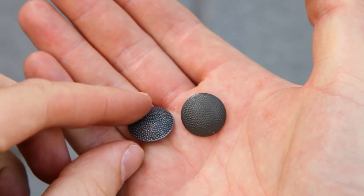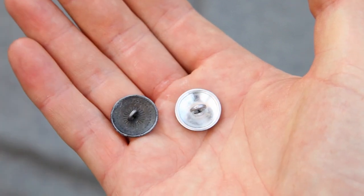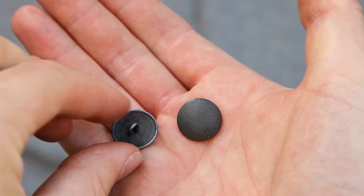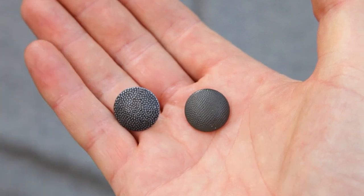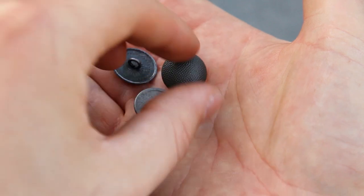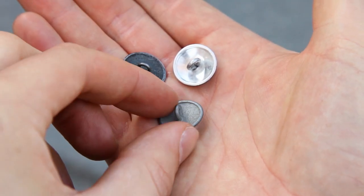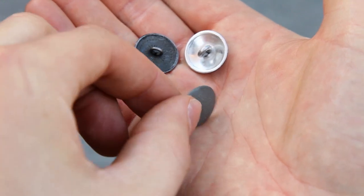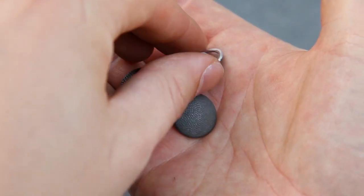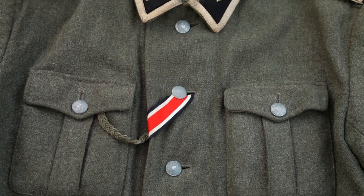There are also different types of uniform buttons and not all types are reproduced, and if they are, they might not be any good. The types of buttons you need depend on the unit and branch of service you want to portray. Here are two reproduction buttons — by comparing them to an original we can see a big difference. Together with original belt hooks, swapping for original buttons is an easy and fairly cheap way of upgrading the look of your tunic. But this is totally optional.